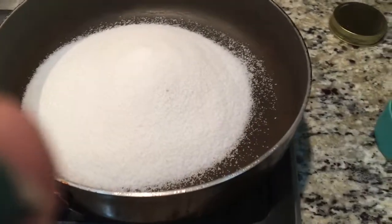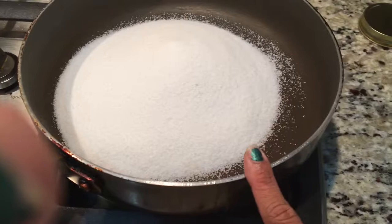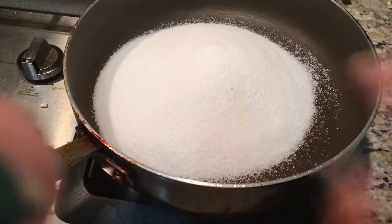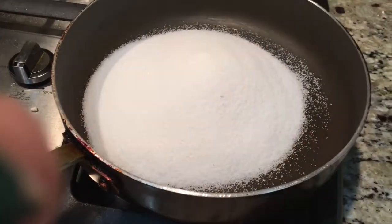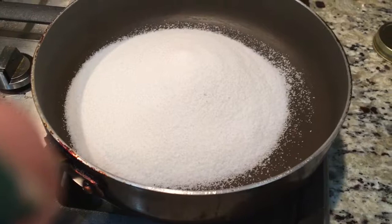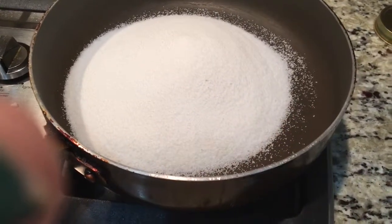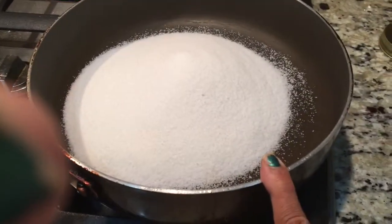One gulab jamun packet — at least for Priya — makes around 20 to 30. So I'm going to use this pan so they can all fit in a single layer. I took two cups of sugar and I will take exactly two cups of water. You are not boiling till a softball stage or thread stage — we are just going to boil for five minutes and that's it.